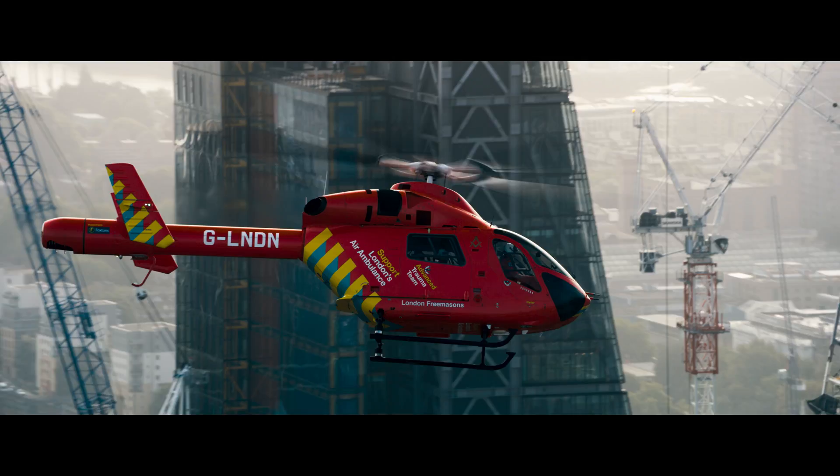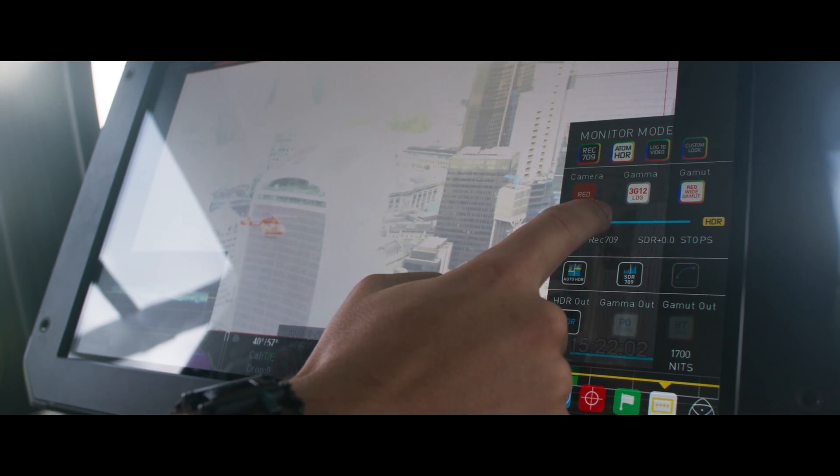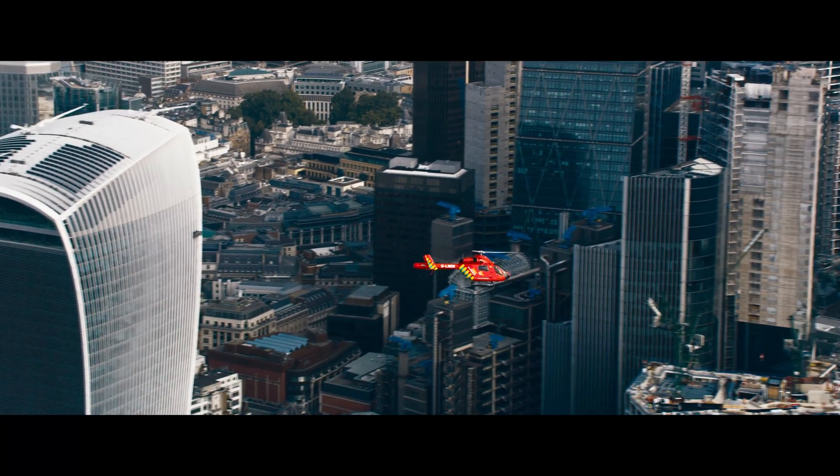It's a nice, high-bright panel — 1200 nits of brightness — so it's good to use in daylight scenarios. It also has an HDR engine, which means that you can actually monitor the entire dynamic range that your camera is capable of capturing.